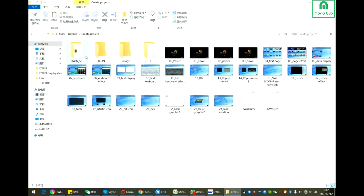Here you can see the Devon set, the icon image TFT. HMI is the project file. This is all. Thank you.